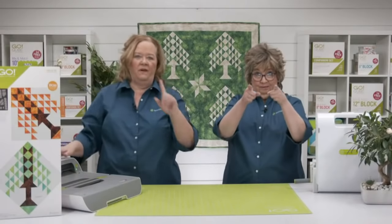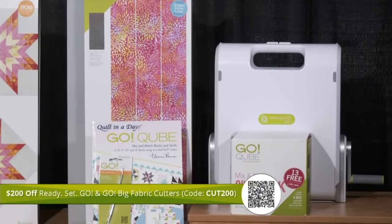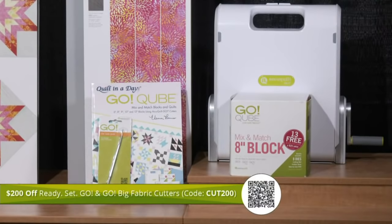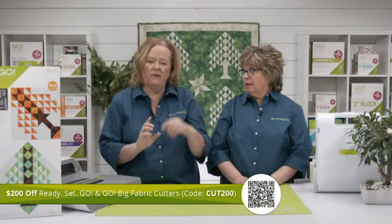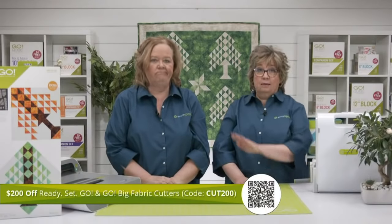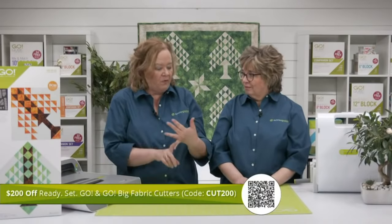We have the Tree of Life bundles available for you today — be sure to get your hands on this new die while it's available and ready to ship. Don't forget we've also got the promo code CUT200, which will take $200 off the Ready Set Go and the Go Big Fabric Cutter. The Ready Set Go comes with the 8-inch cube, the 2.5-inch strip die and mat, the Go Cube book, and a die pick — a fantastic value. And you'll receive free shipping when your order reaches $100 or more if you live in the contiguous US, so both the bundles and the cutters will ship free.